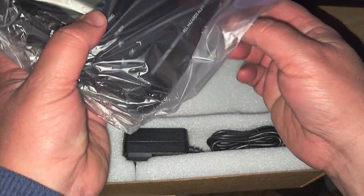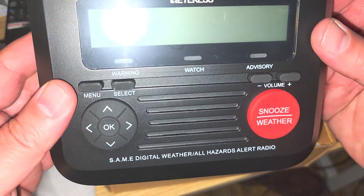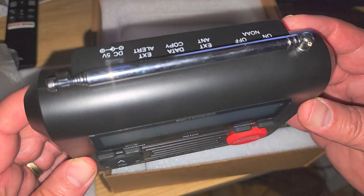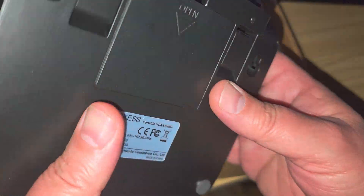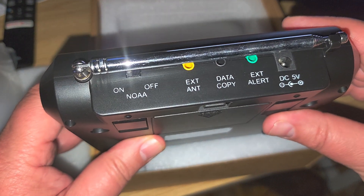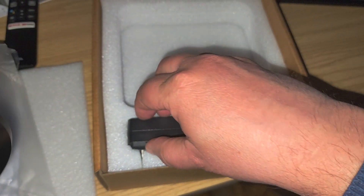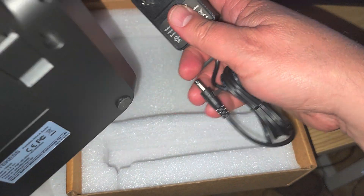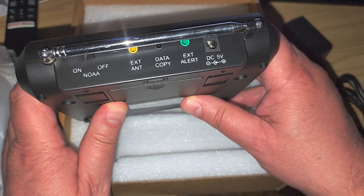It's going to be interesting to test it out and see how well it receives and the alerts it can give. It's the same digital weather all-hazards radio. This feature appears on many receivers — it basically receives only the NOAA weather channels and can of course be muted. You can see it can be powered by an adapter, and the adapter is included.